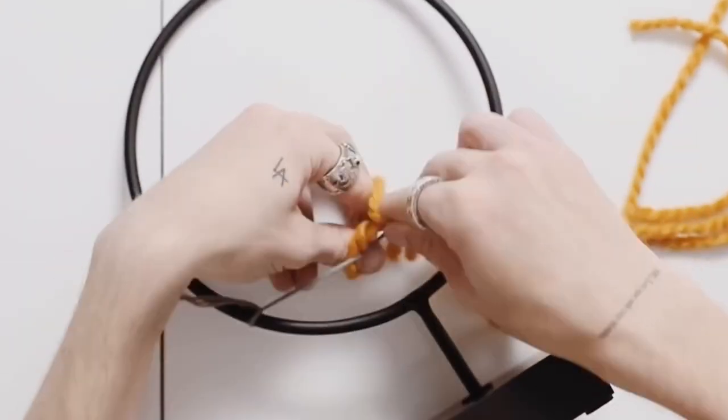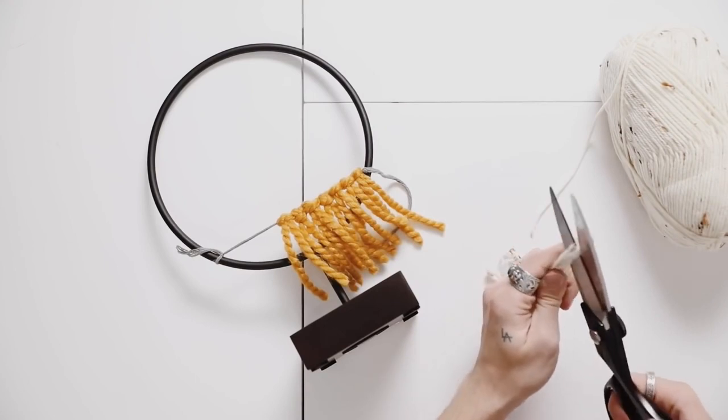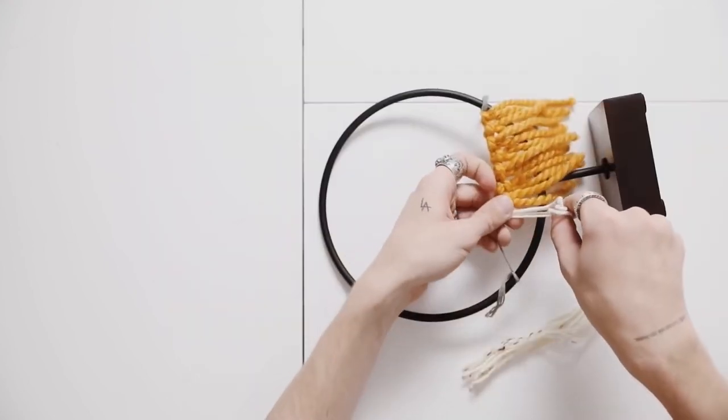All we're doing here is a simple lark's head knot by cutting a little bit of yarn, probably about six inches long because you can trim it after if needed, and attaching it to the yarn piece that we added on originally.